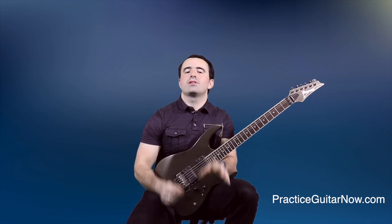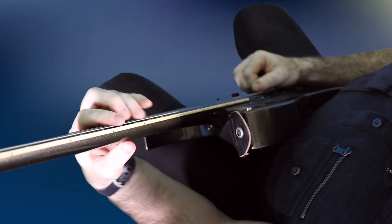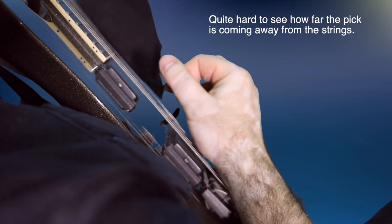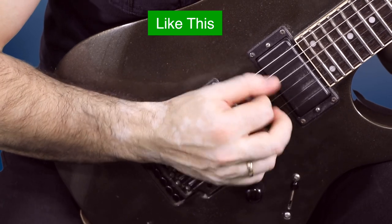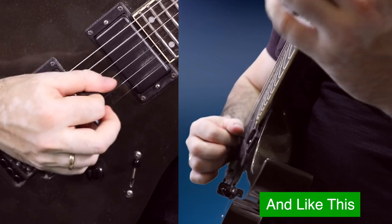The fourth mistake that's killing your gains is only watching your hands from one angle — the top-down view. This is certainly better than not watching at all, but it comes with a lot of blind spots where you'll miss inefficiencies that can develop into bad habits. In the case of the picking hand, just looking down makes it very hard to tell if your pick is bouncing away from the strings or staying close. You want to watch your picking hand both from the front — in front of a mirror or webcam — and from the side, to catch these inefficiencies and fix them while you practice.